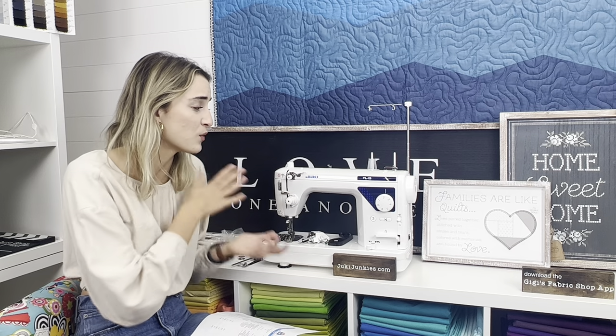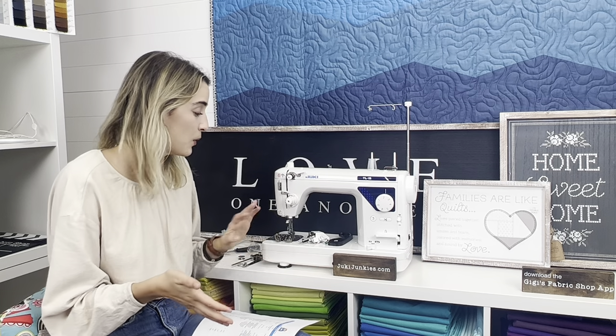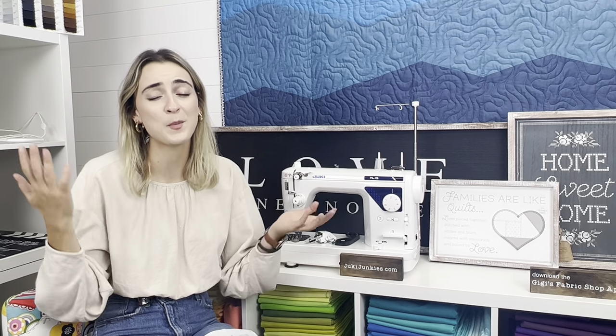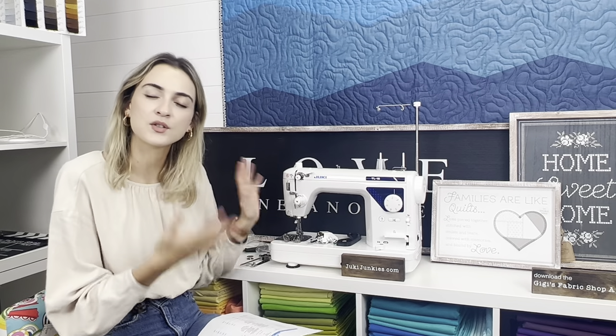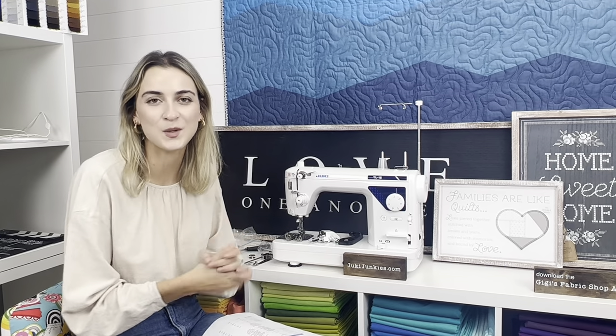It's a classic, reliable, best-selling machine — nothing completely new, but an awesome machine with a little bit more so you feel comfortable jumping into your sewing adventure. I just wanted to do a quick overview and introduce you to it since it is new, and clarify what's different.